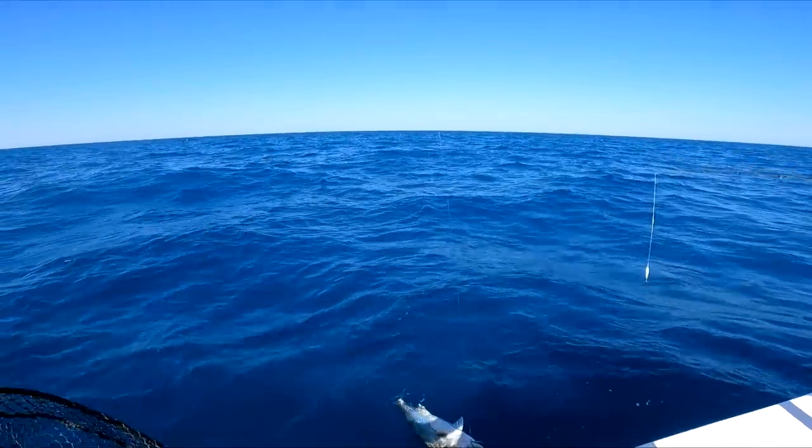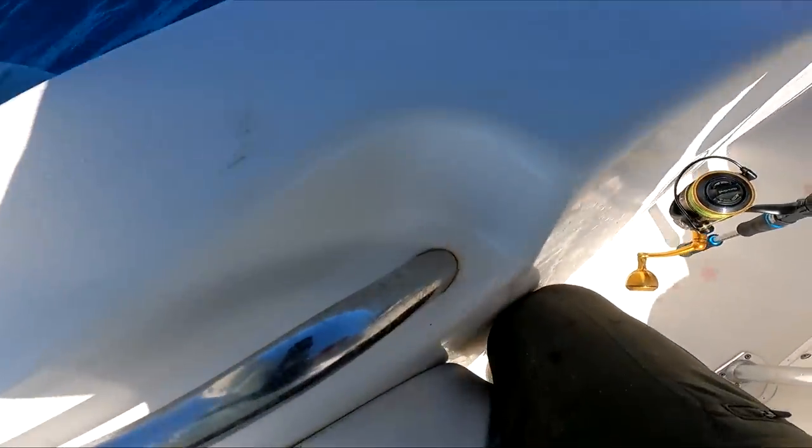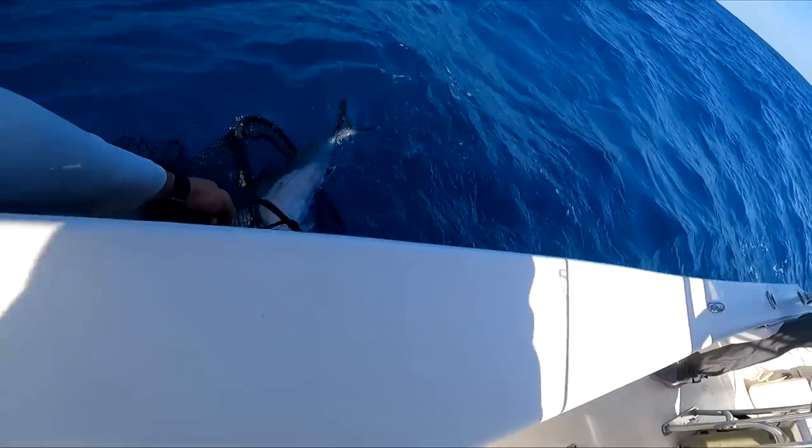That's a nice one - seems to be that 28 to 30-inch class. A little different than a kayak, you know.